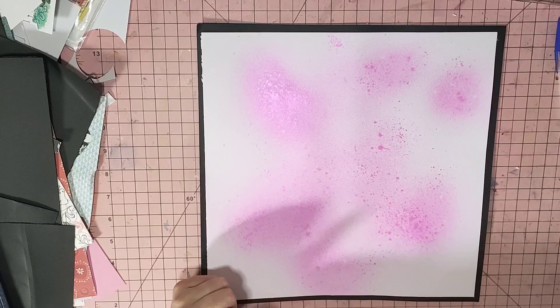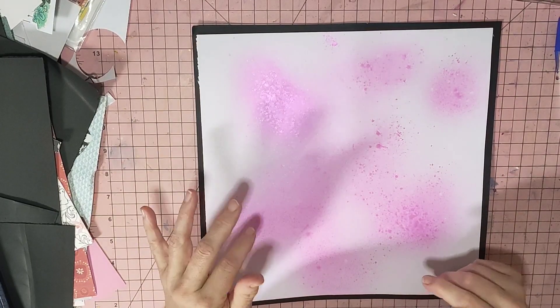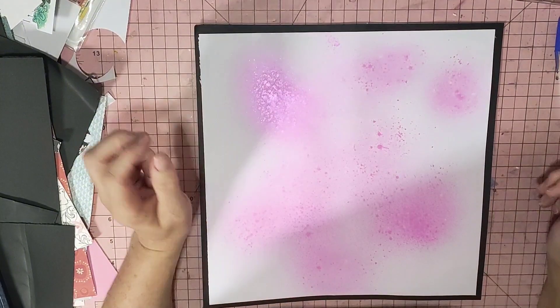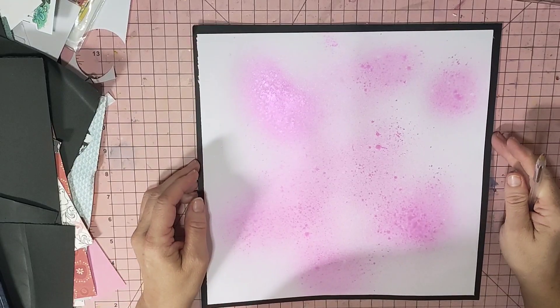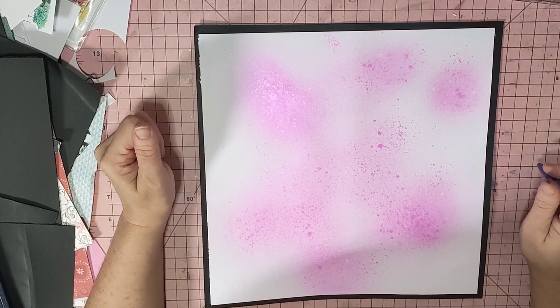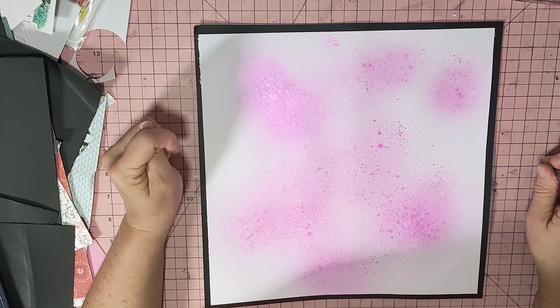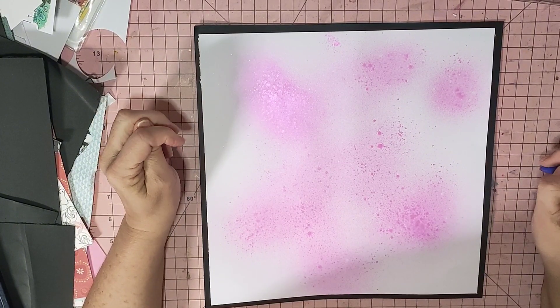Hi guys, it's Mel here from LW Scrapping. I'm about to put the layout together for you guys for Paper Crafters YouTube Hop, and it's called August Adventures, which could mean anything — any adventure you think you've been on that you want to scrap about. And I'm doing it in conjunction with Scrapping Reflections, Sandy from Scrapping Reflections Facebook group, her Follow a Sketch Friday post-it editions.